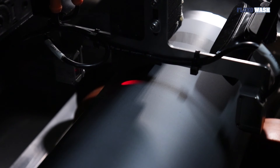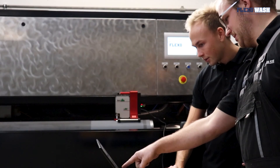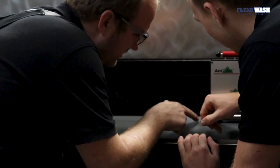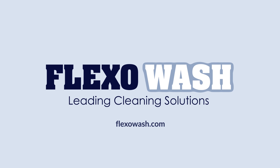Another feature of our laser system is the anti-collision system which prevents the laser head from hitting the analogs and causing damage. As I mentioned earlier, we know that we are not the fastest on the market, therefore we have made a dual laser option which reduces the cleaning time by up to 50% while still being as safe as a single laser option.